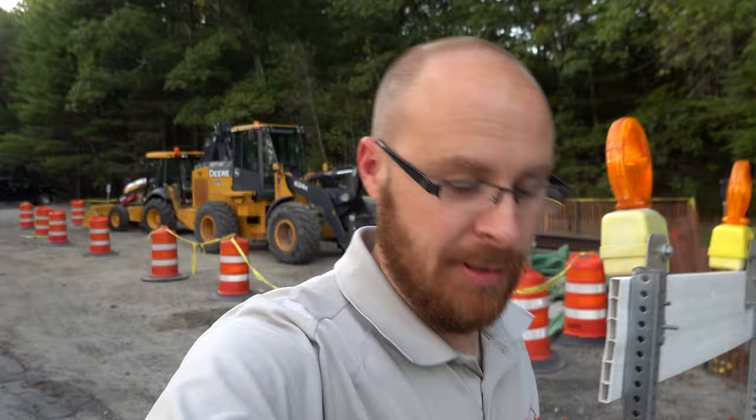Hey guys, it's Jay from Sony Alpha Lab. I'm down here at the Basher Kill, one of my favorite places to take pictures when I review cameras. The road is closed — they're redoing the bridge — so I figured I'm going to walk down there and use this opportunity to do a vlogging sample with the new RX100 Mark 7.